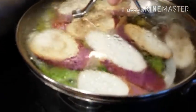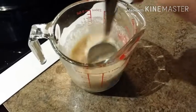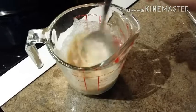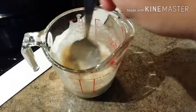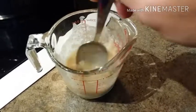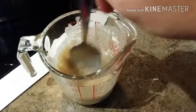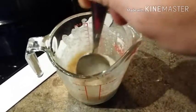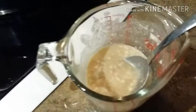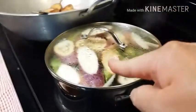For the paksiw seasoning I'm adding one and a half tablespoons of chicken broth, one tablespoon of soy sauce, and a little bit of salt. For you guys, I'd suggest using fish sauce — patis — plus a little salt so it's not too salty. We're going to add that in now.